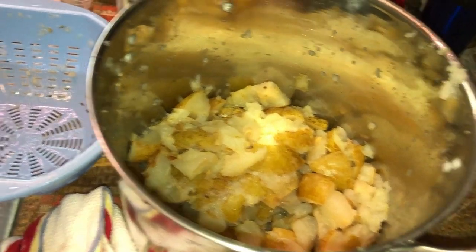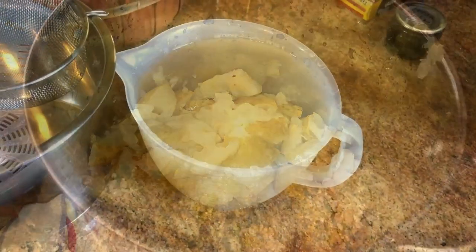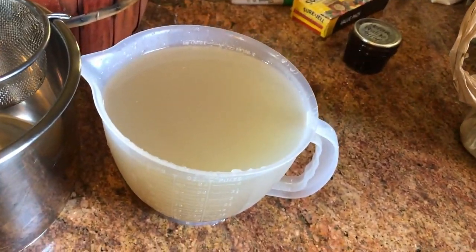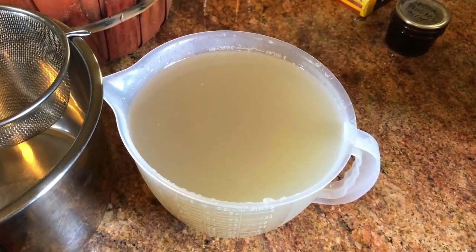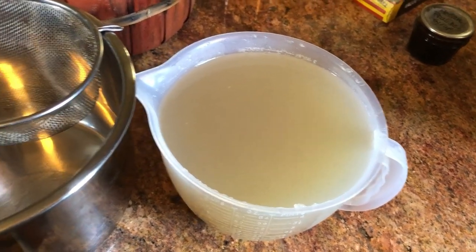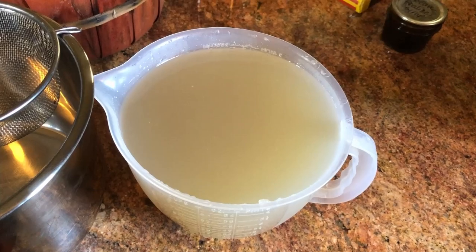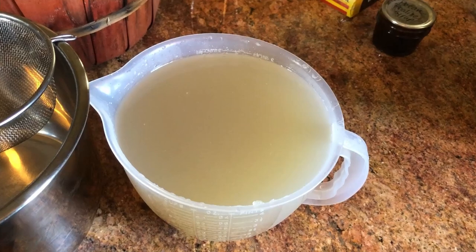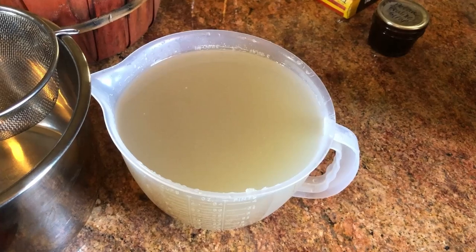I squeezed the pulp out through a little sieve or colander and here's what I came up with — exactly eight cups. That's an eight-cup pitcher. Eight cups of juice, and it turned out pretty clear. I ran it through a sieve. I'm just not sure I want to go through the extra trouble of dirtying up a pillowcase to get it clear as a bell. So it's gonna be a little cloudy maybe after it's finished, but that's what we came up with.